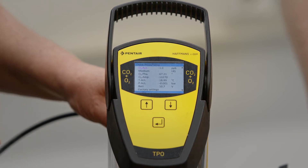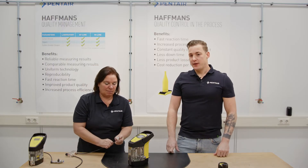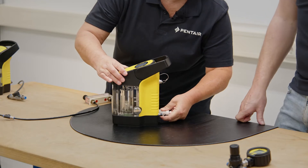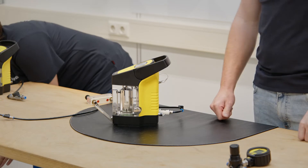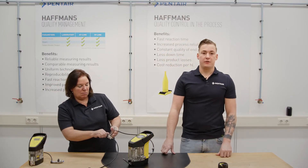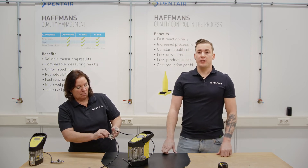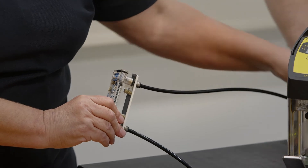First let's start to check the zero point. For checking the O2, flush it with zero gas and check if the O2 value does react and goes down below 5 ppb. Check if the phase is higher than 65 and the amplitude is higher than 5000. When phase and amplitude are okay but the ppb does not go below 5, then try if this can be fixed with a correct new calibration.